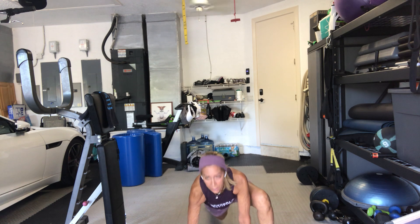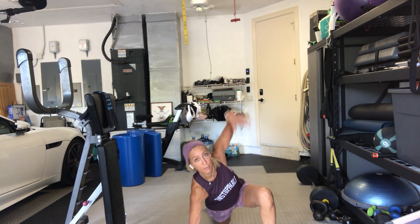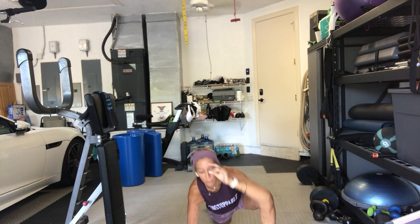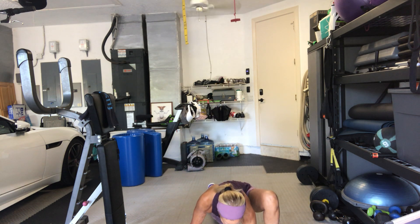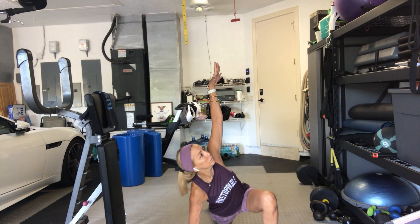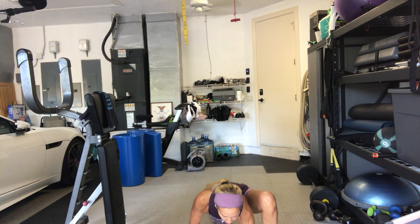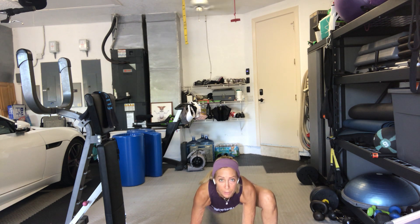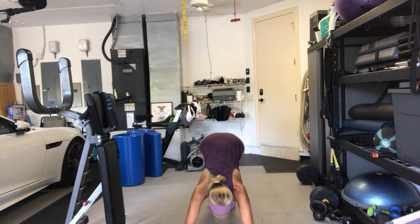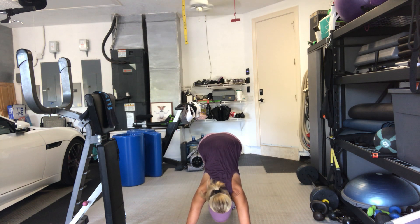Left foot steps forward. Right knee to the floor. Left arm opens up, twist. Left forearm to the floor. And right arm opens up again. Left forearm to the floor. Both hands on the inside of your foot. Step the left leg back, high plank. Downward dog. Hips up in the air. One more time.